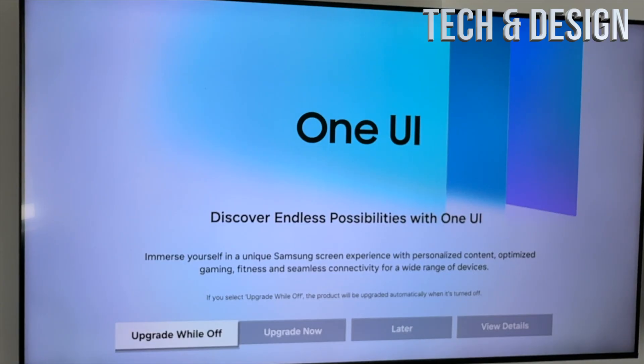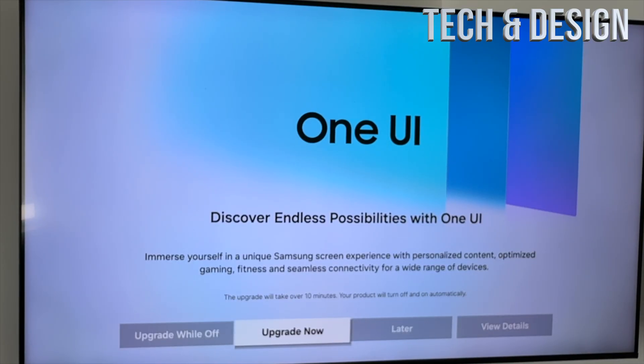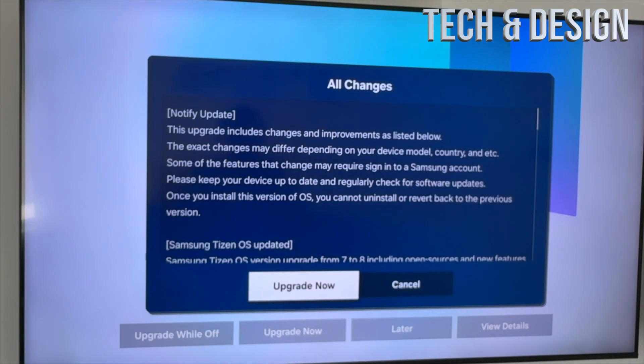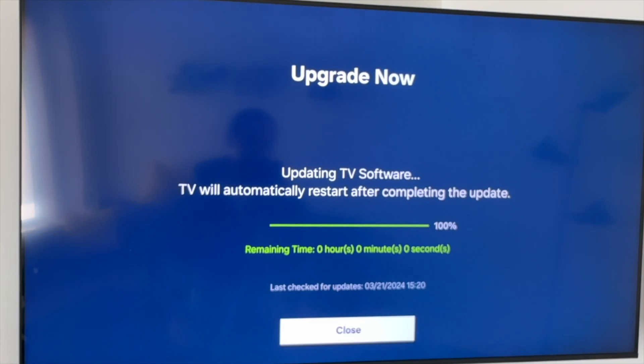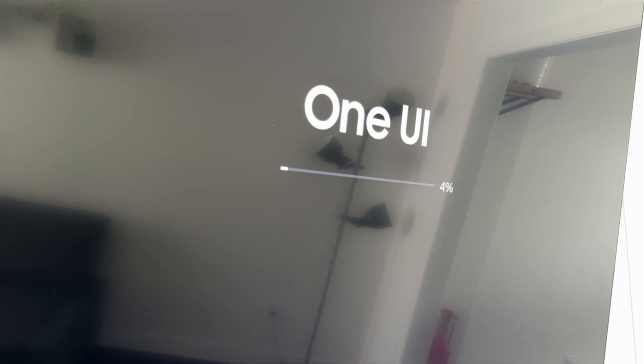From here you're gonna see this — what you should do is Upgrade Now, so go ahead and tap Upgrade Now. Then just let it do its thing. Remember not to turn off your TV, make sure your Wi-Fi is steady, and you should be done with this update fairly fast.